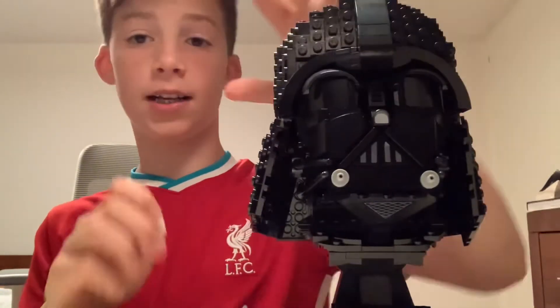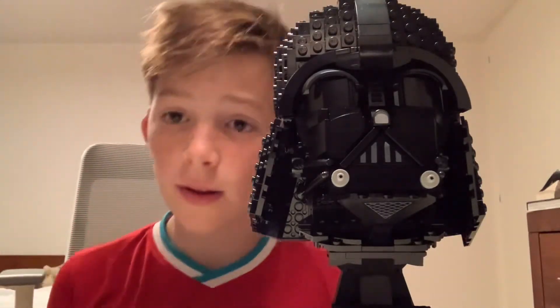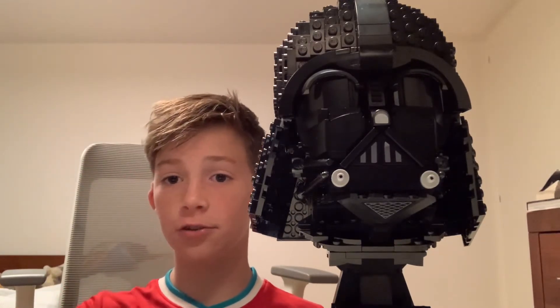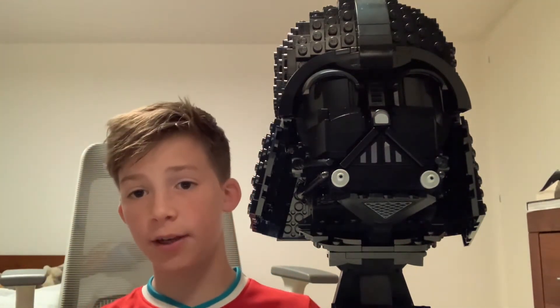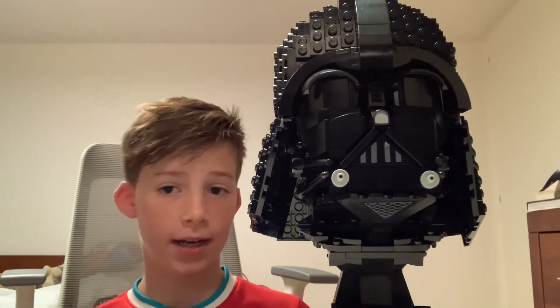Well anyway guys, that's been it for this video. Please be sure to like and subscribe for more amazing videos. Stay tuned — if you want a Boba Fett bust review, let's see if we can hit four likes on this video. I know we can do it.